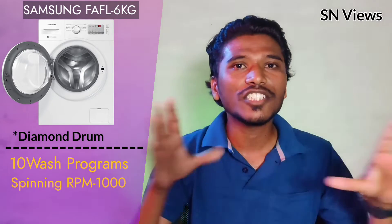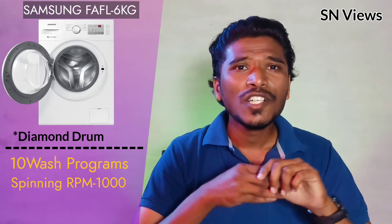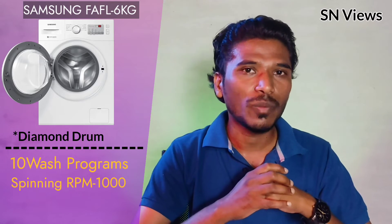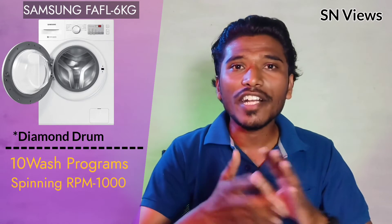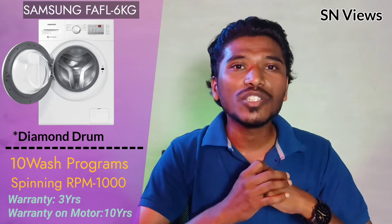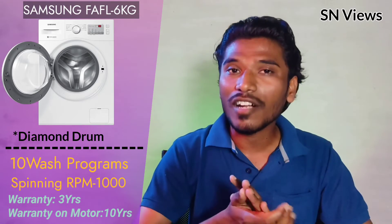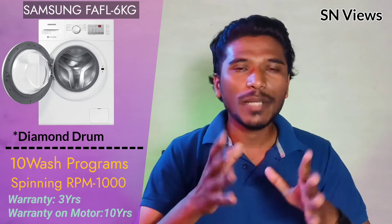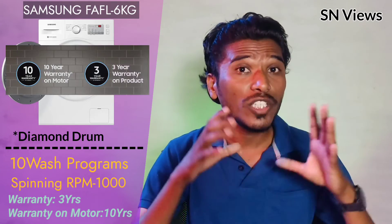The machine features a feather touch display and a hygienic wash program. For warranty, Samsung provides 3 years of product warranty and 10 years of motor warranty — one of the best warranty offerings in the market.